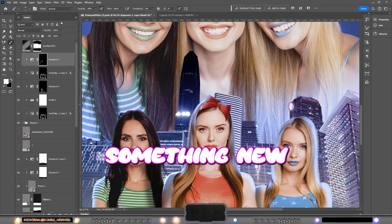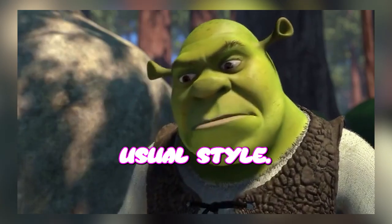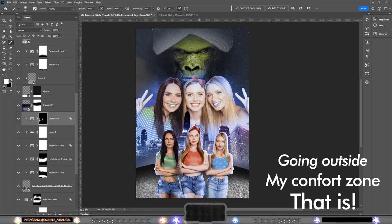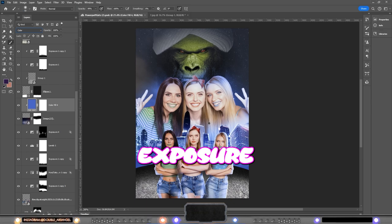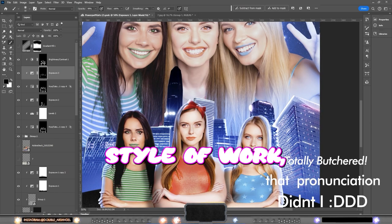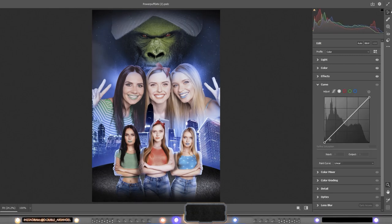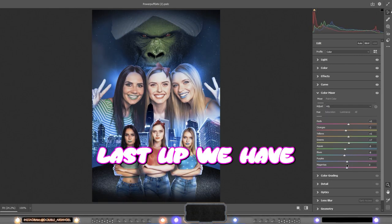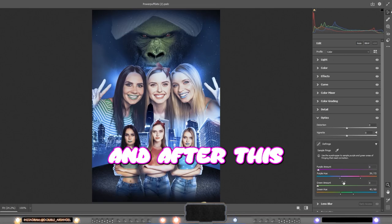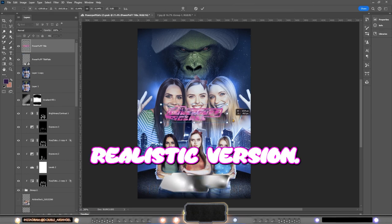Now I actually tried something new in this composition that is not part of my normal usual style, and that's what I'm gonna do also this year actually. This highlight extra rim light with one extra layer of exposure was made based on MJD Design — I don't know if I pronounced that right — but his style of work I really like, his movie posters on Instagram.